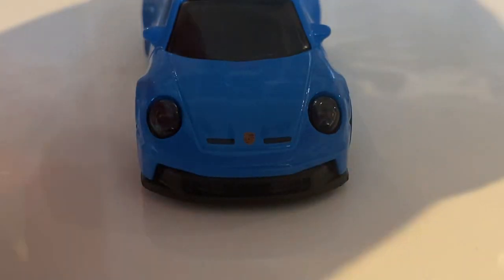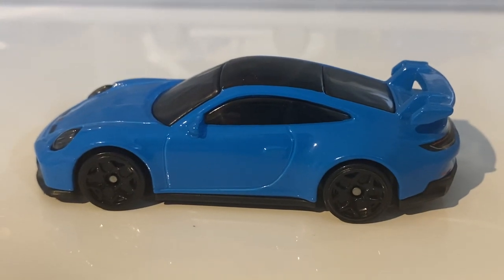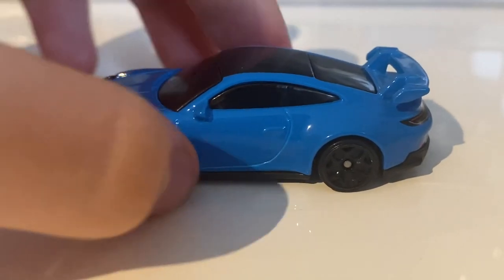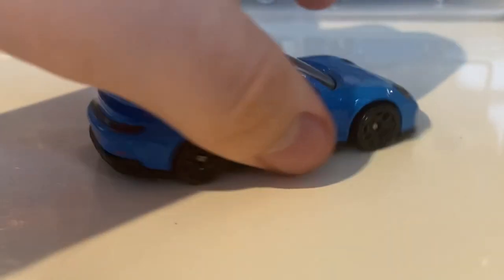Let's move along to the side of the car. It's a very, very nice side, but we've already looked at it. I think it looks better from this angle than that one — what do you guys think? I'm not quite sure why that is, but I do.